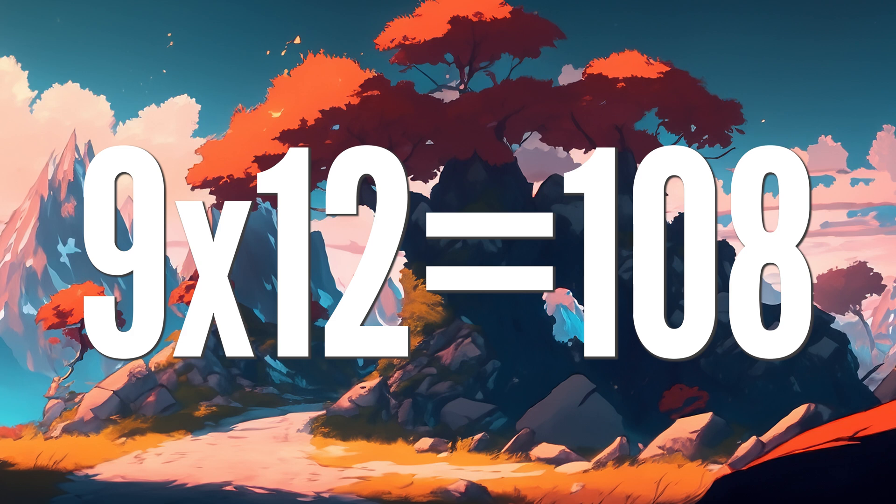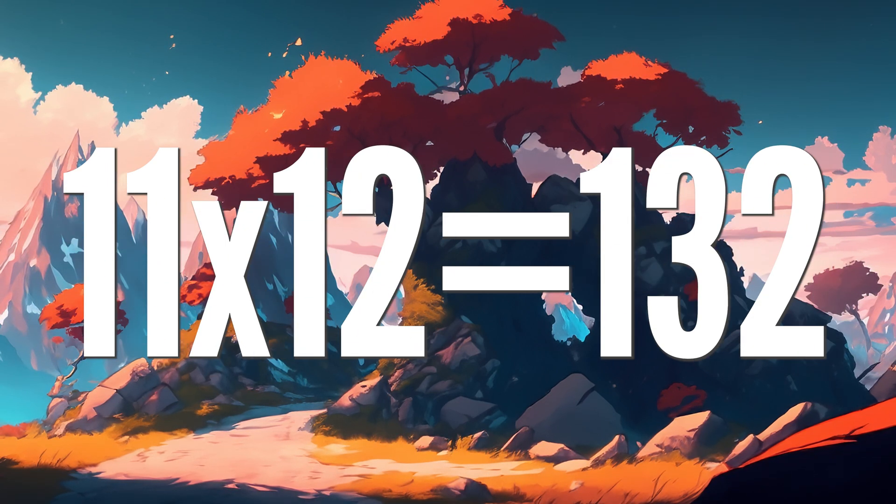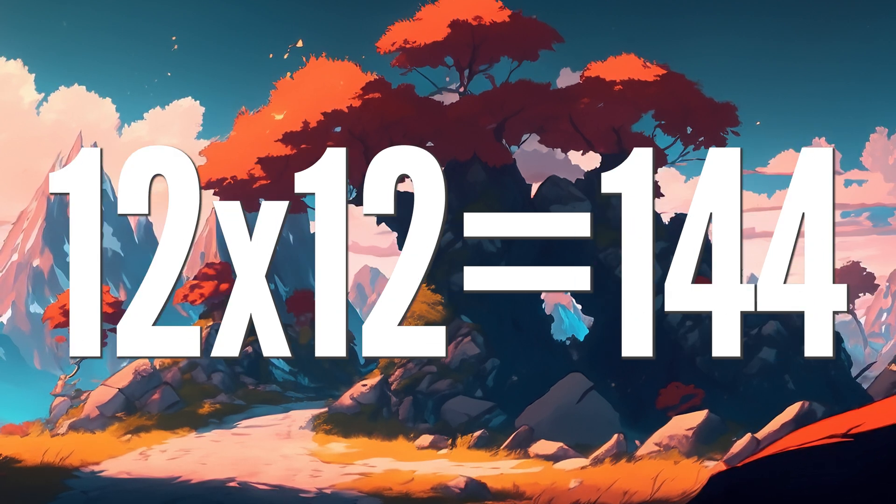5 x 12 is 80, 10 x 12 is 120, 11 x 12 is 132, 12 x 12 is 144.